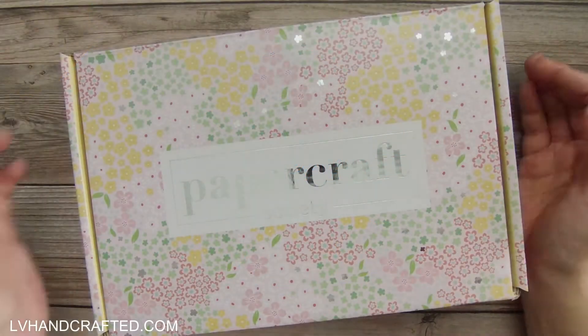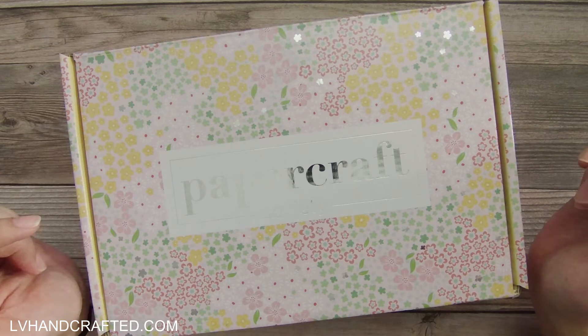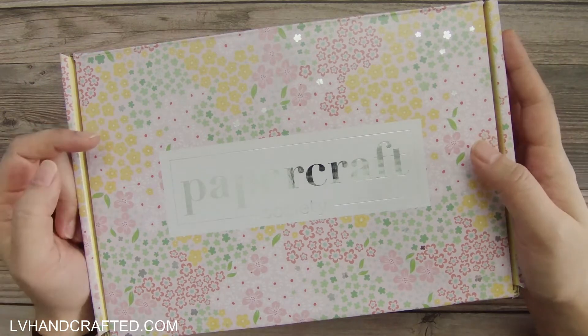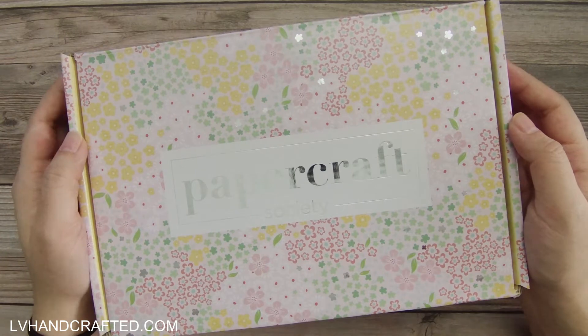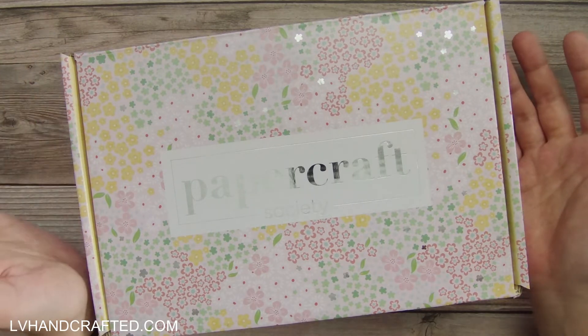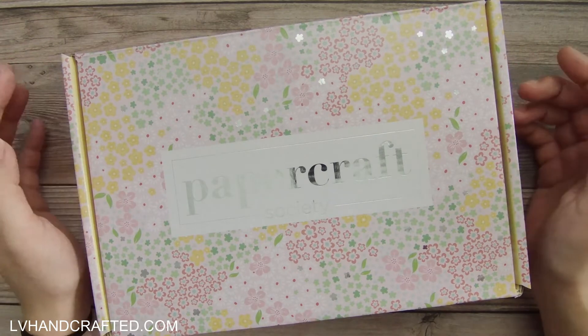Hi and thanks for joining me today. I have an unboxing of a Papercraft Society kit. I bought two of them recently because Craftworld had a coupon for a little bit of a discount and I've never used a Papercraft Society kit before, so these are the very first two boxes that I have purchased.